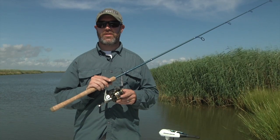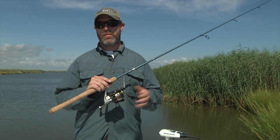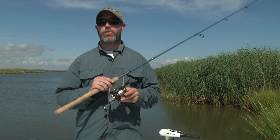We caught a bunch of fish on this reel this week, and the test team Tua Mann were really impressed with the performance of this reel given its price.